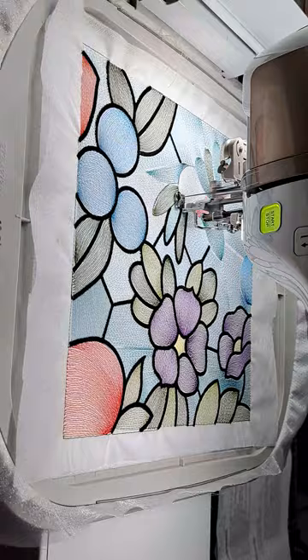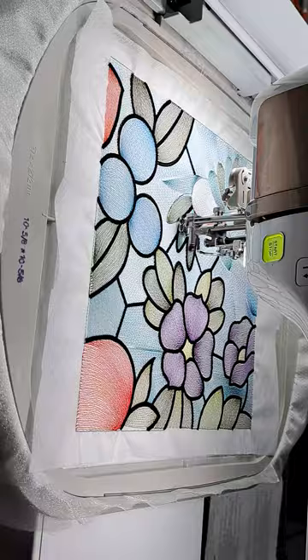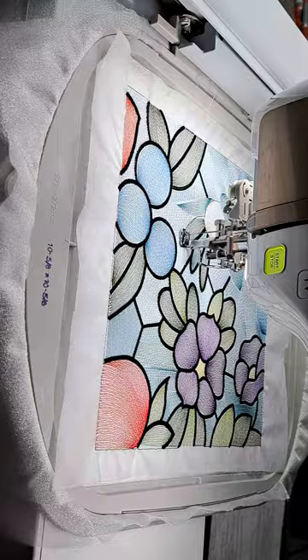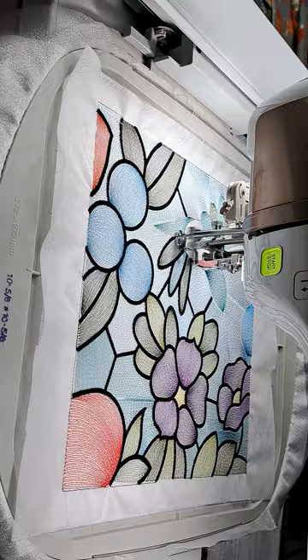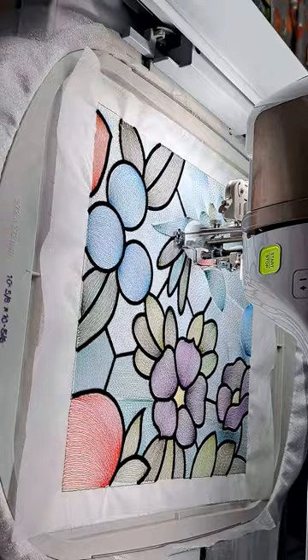Hopefully it will all turn out just right. I'm just going to let you watch it stitch out the hummingbird part. It's making sure it crosses over all the different leaves and making sure it doesn't look off because it's done the satin stitch too soon. It's really well designed. I'm trying to remember where they got this design — I'll try to put that in the description. It's doing the tail now.